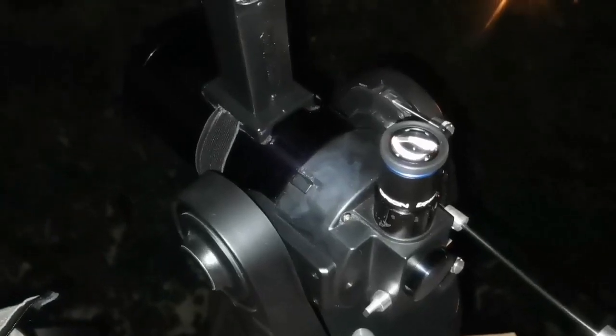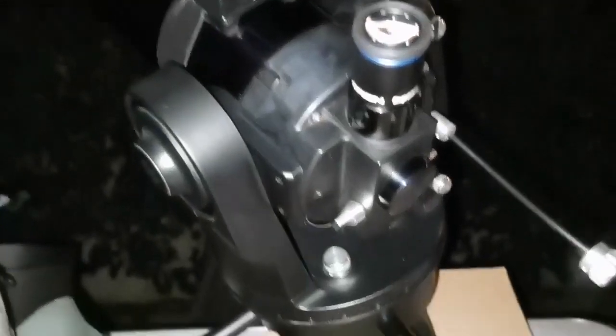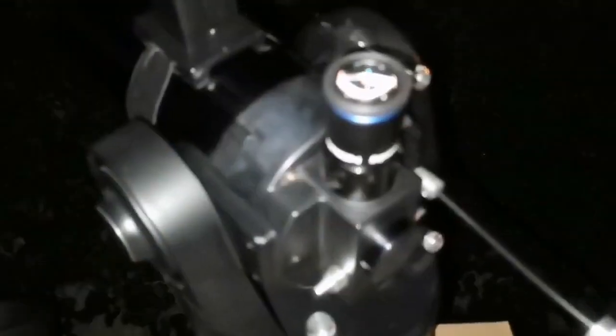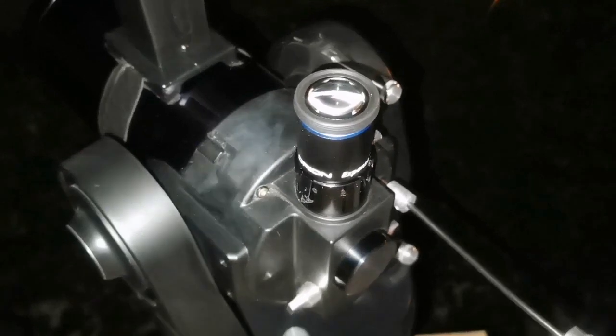Looking in the sky at constellation Orion — in the middle of the sky you can see the belt of Orion and even the M42, which is the sword of Orion. I'm using the Meade ETX-90 on a polar-aligned telescope tabletop mount, using the Regal quick finder and a 20mm Orion Expanse eyepiece.